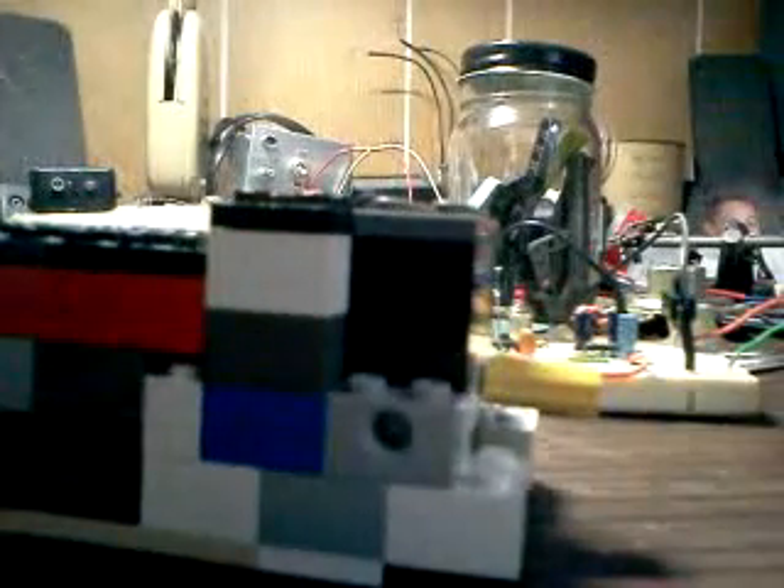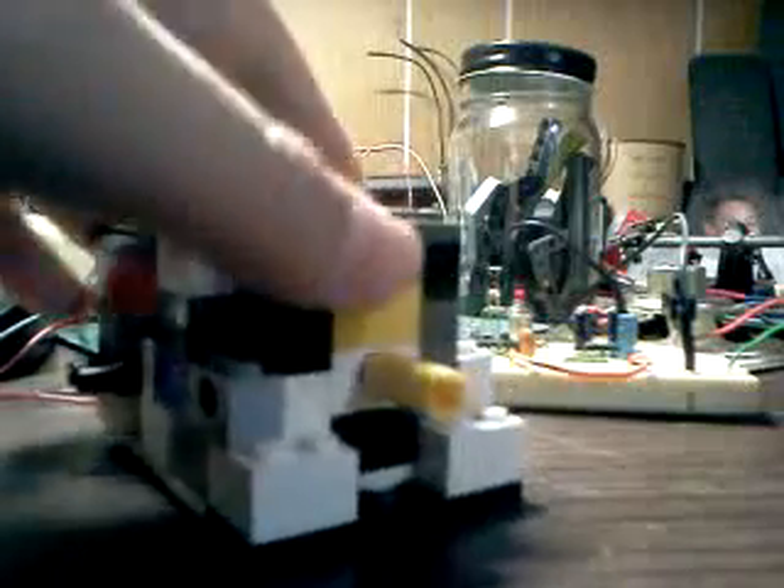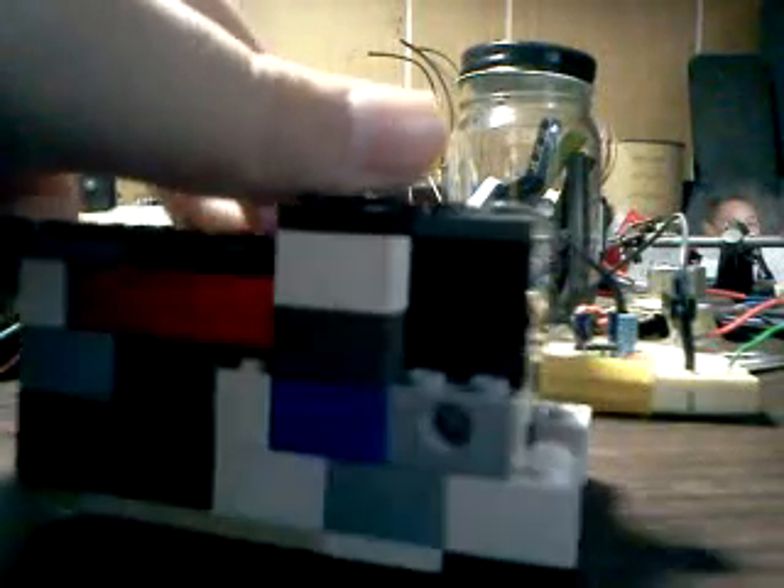I'm here to show you my Lego motor that I've made out of a VCR motor. Basically what I did was the VCR broke down, no longer worked, and I took the VCR apart and salvaged the motor.